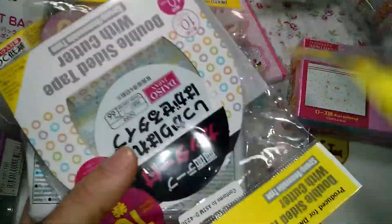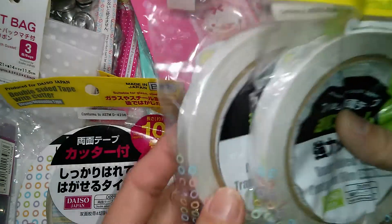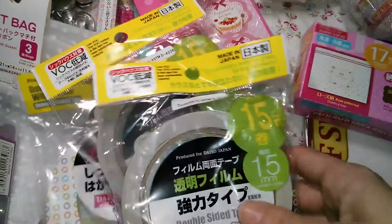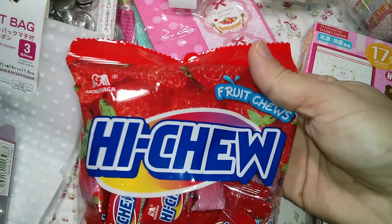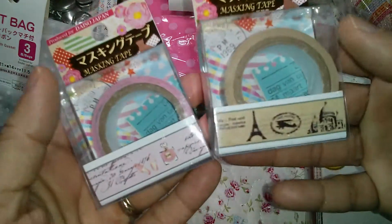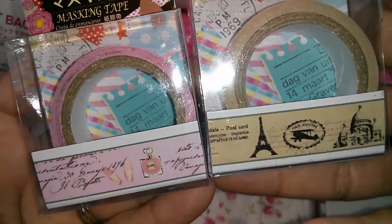I got all of these different tapes — two of these sides and two of these other sides. These are really good, so if you go to Daiso, grab them. And of course my shoe washi tape — super cute, let's see if this can focus. There you go.